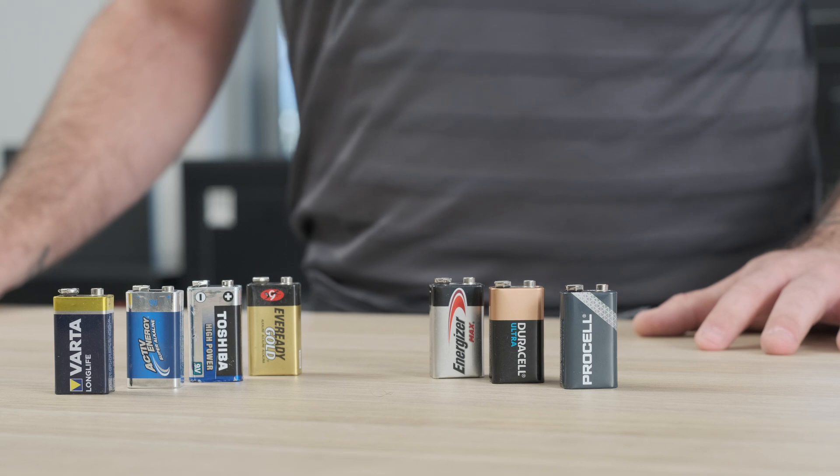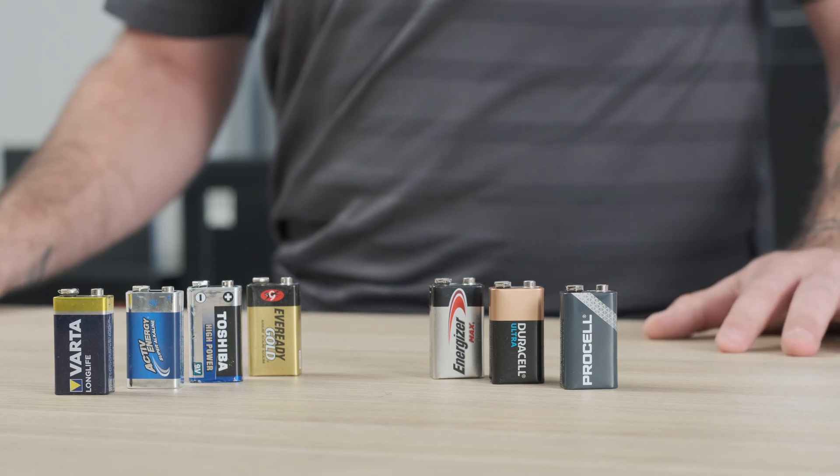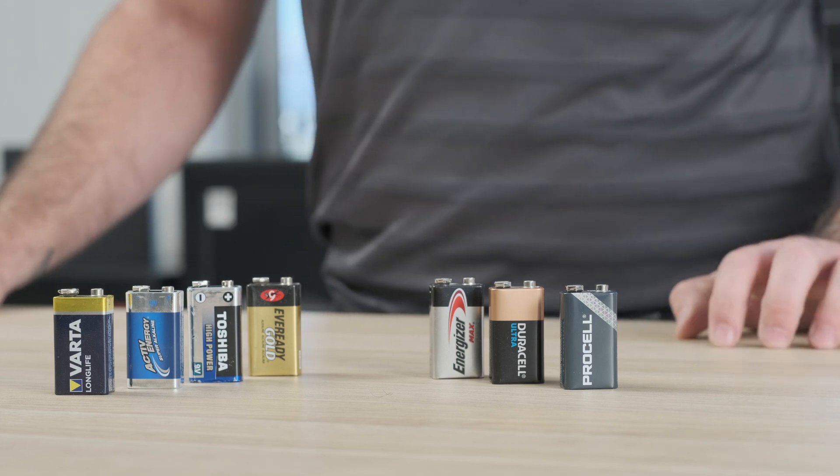Almost every SafeLock manufacturer requires that you use alkaline batteries only. You'll actually pay more typically for rechargeable or lithium batteries, but the voltage that they output is not consistent enough to properly operate a SafeLock.